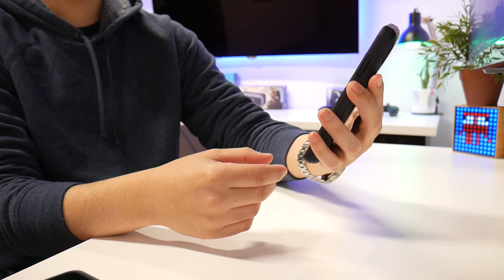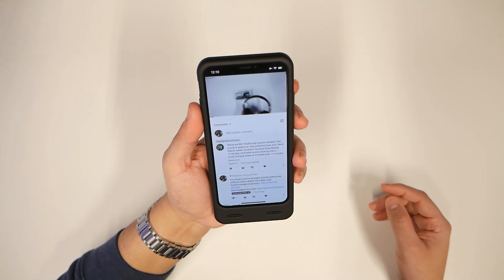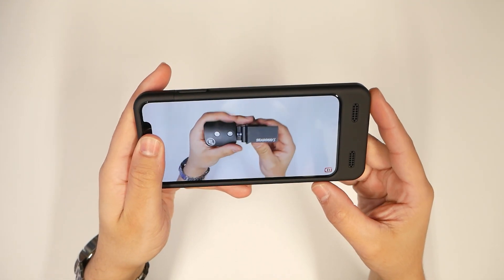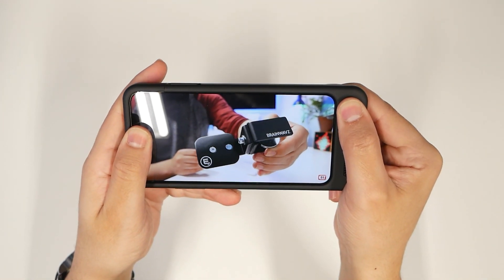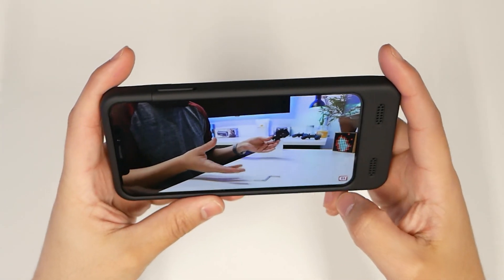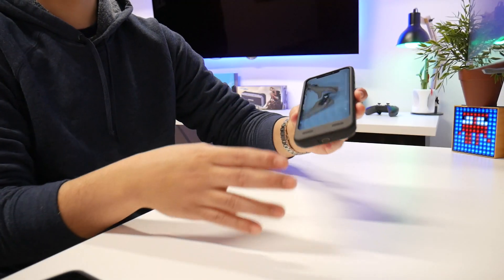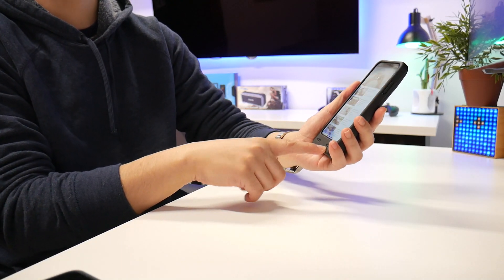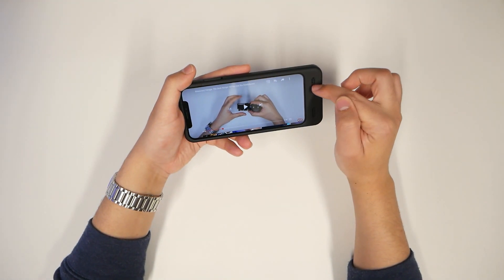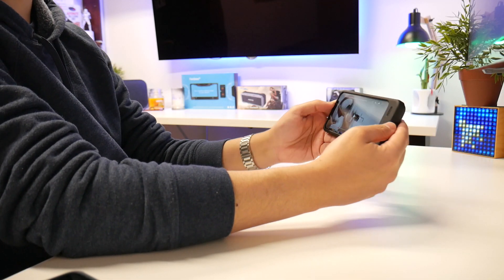I'm pretty curious to see what the speakers sound like. The plastic on this thing feels like good quality and it looks good. I'm going to say that the experience of the audio speaker facing you with the top one actually sounds louder and more in your face. Before, your speaker is firing on the side and your hand kind of cups it — this pushes the audio forward to your face. So you've got two front-facing speakers now and you're not going to have to worry about your audio suffering.